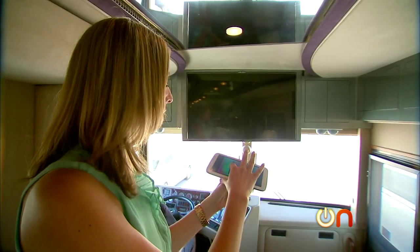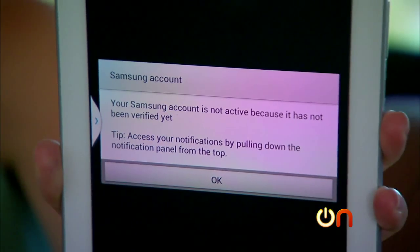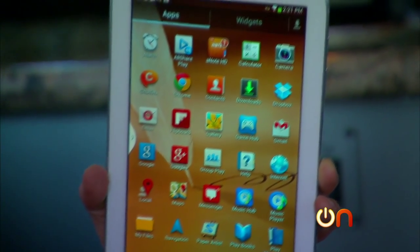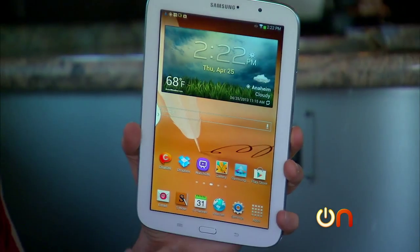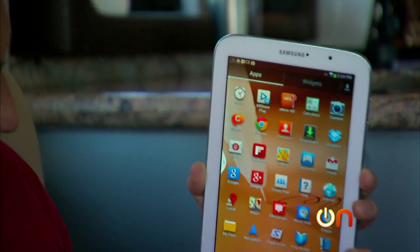It requires a Samsung account, and once you set that up, I was supposed to get a verification email with a code to keep using the Watch On app, and I never got the email. One of my favorite things about the Galaxy Note 8 is that right out of the box, it comes loaded with some really cool apps. I really like the fact that Dropbox is integrated, and you've got Flipboard, which is really nice.